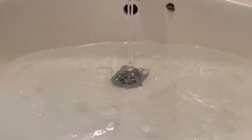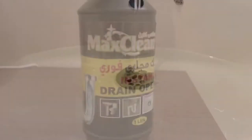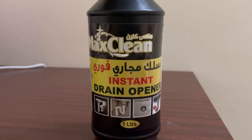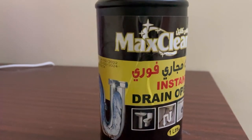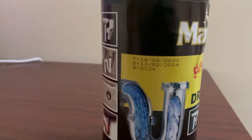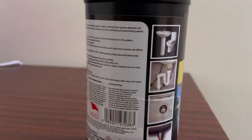Hello everyone. In our video, we are going to unblock a drainage blocker. In this video, we are going to ask a question. I am going to use a product called Master Clean Instant Drain Opener. It is available in the market.